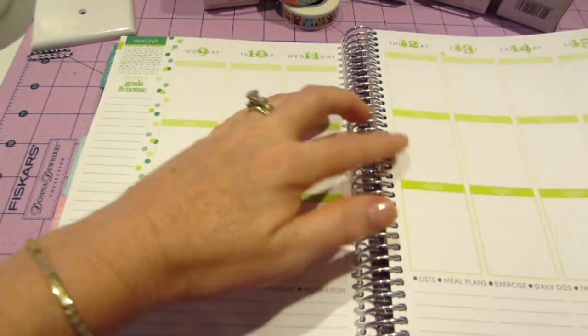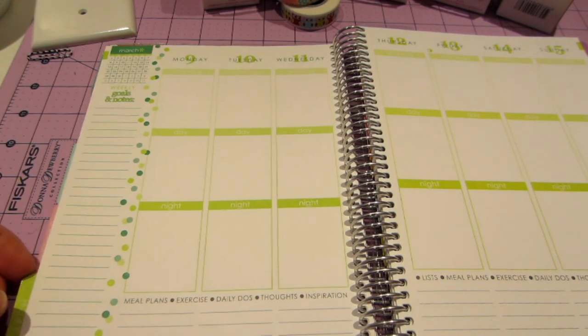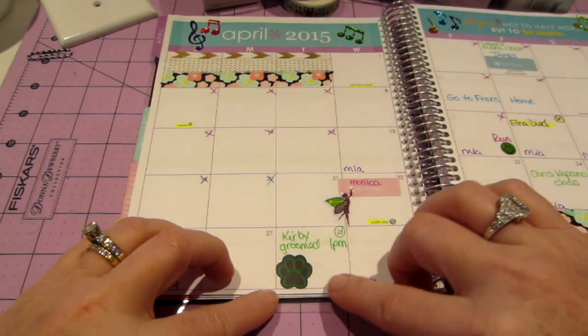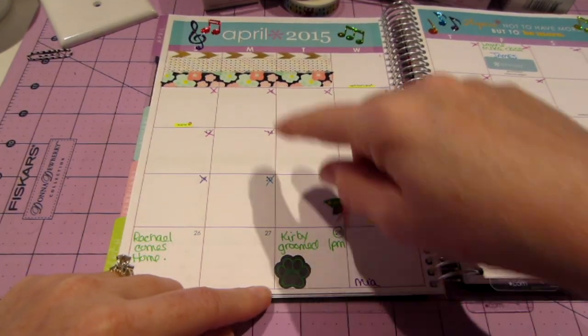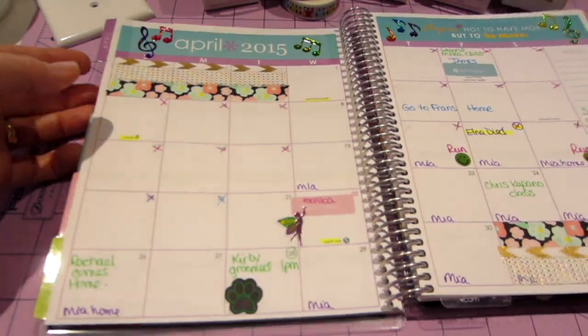Looking at my April page — Kirby's getting groomed — look, I found these little dog paw stickers. You might not be able to tell, but I can tell, and I liked it, so I put that on there.